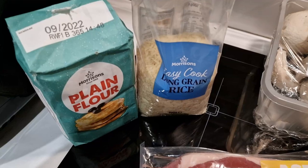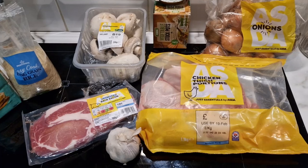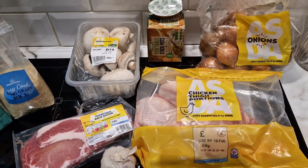The flour is from early 2022 — I'm not too bothered about that, it won't do me any harm. So I'll get these ingredients all prepped and we'll get to it. Time to get cooking.